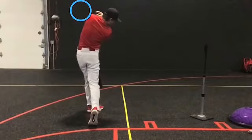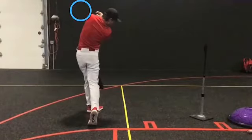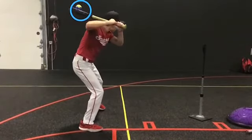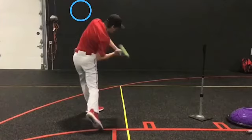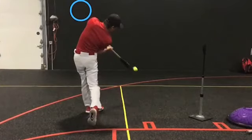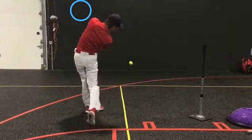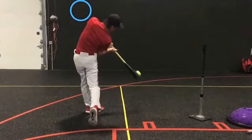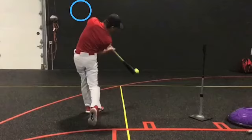When executed correctly, the hitter is forced to stay inside the ball. Notice the rear elbow. The hitter must also swing down the line of the pitch, and the body's posture should stay connected to the angle of the bat. Let's do that.